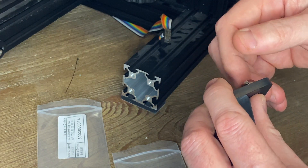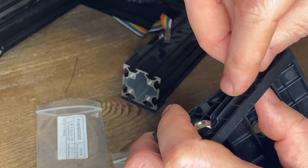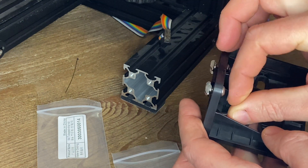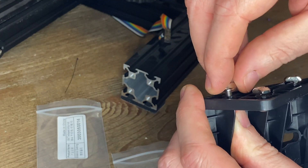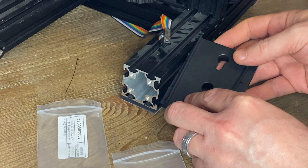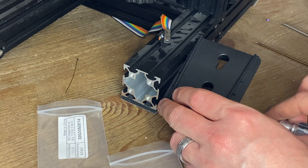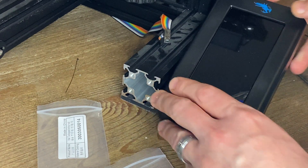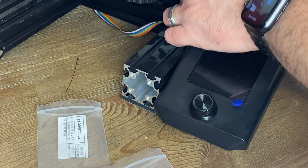I'll keep it in frame so you guys can see what's going on. Now that I have that done, I'm just going to simply slide this into position where it goes in the frame and tighten my screws. We'll go ahead and take our new screen and slide it into position. The next thing we're going to do is take our ribbon cable and go ahead and plug it in.